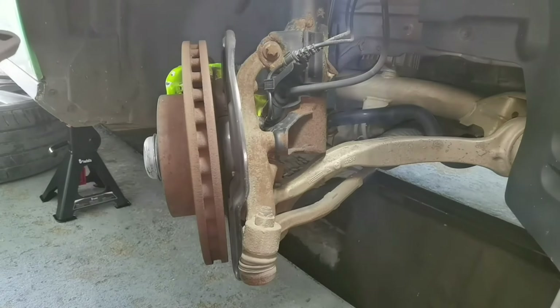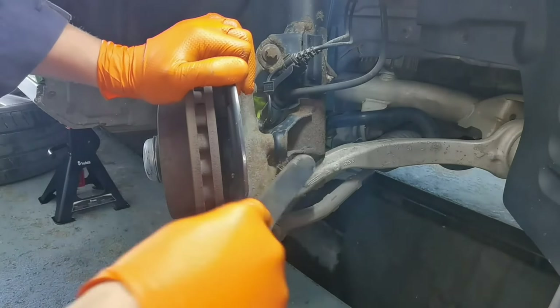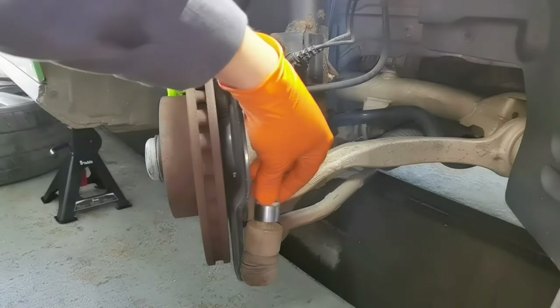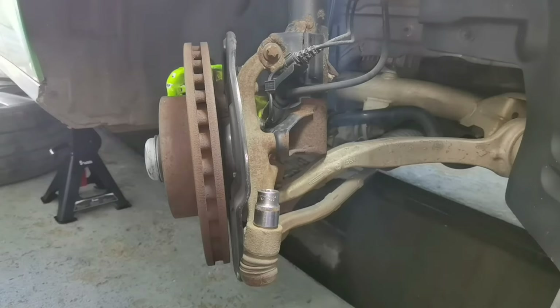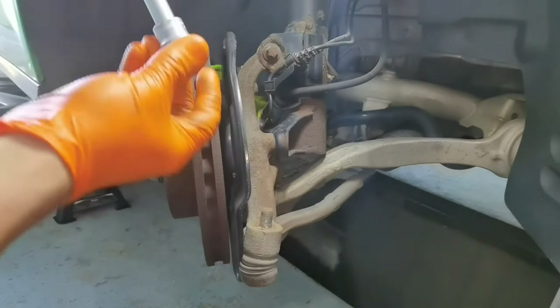Before removing the bolt from the outer tie rod, I recommend you take a wire brush and clean the bolt very well, because in this way the bolt will come out easily and will not remain stuck onto the outer tie rod. In my case I'm using an impact gun, but you can use whatever tool you have — with an impact gun it's very easy, but it can be done with any tool in your normal toolbox.